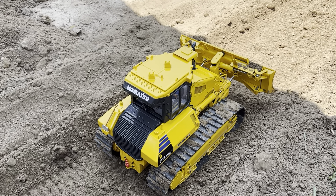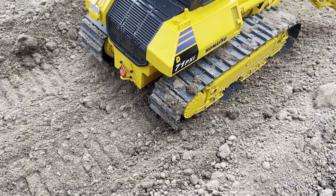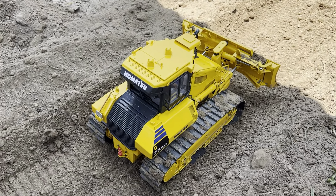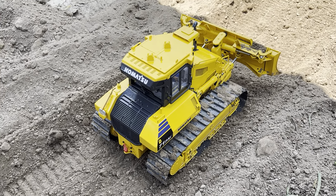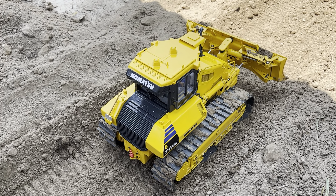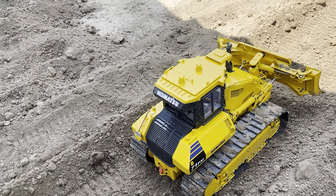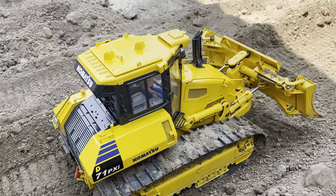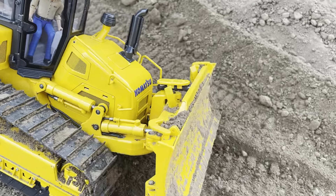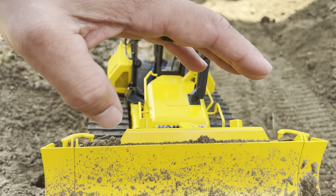I really do like this Fumotech dozer a lot. I want to thank Frank for putting together a great machine and I'm definitely looking forward to many hours of use. It is a little bit lighter than the Kumitech, so I'm thinking about adding some weight to it just to get a little more traction.